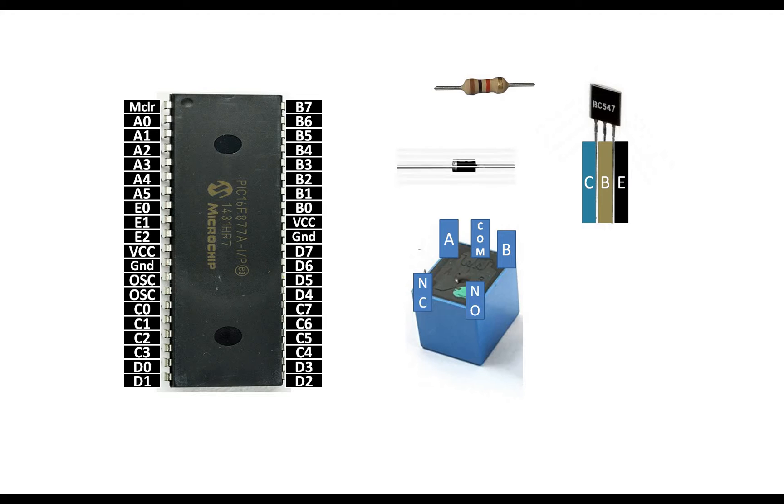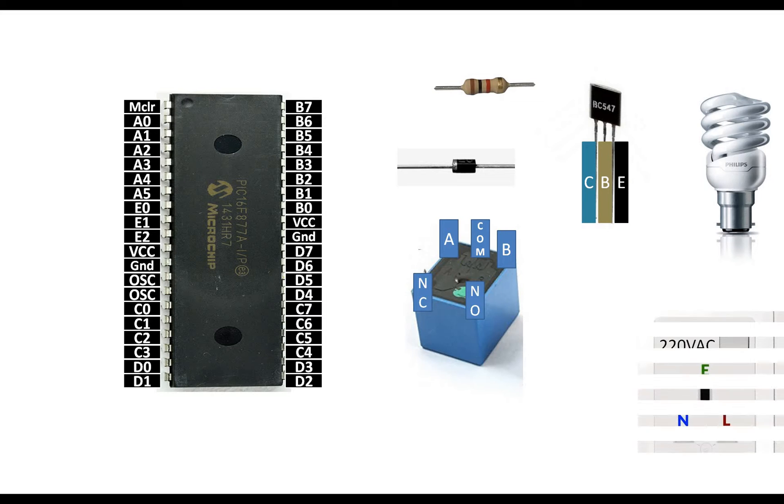This is a diode. Since a relay can blow your circuit if you do not attach a freewheel diode, you must always discharge the coil using a freewheel diode when using a relay. This is our freewheel diode, and this is the 220-volt AC bulb I'm going to use as the load.